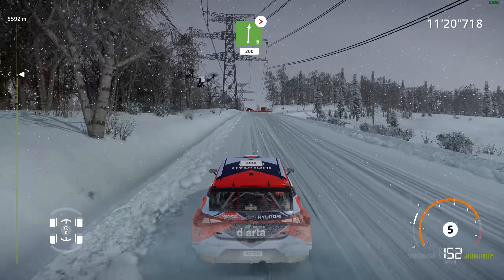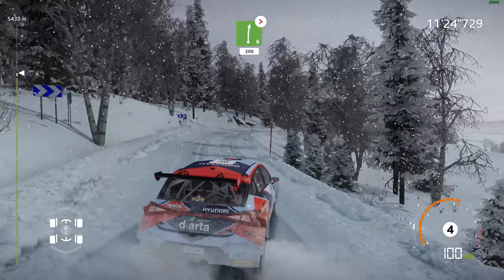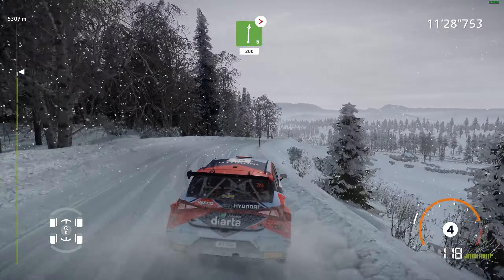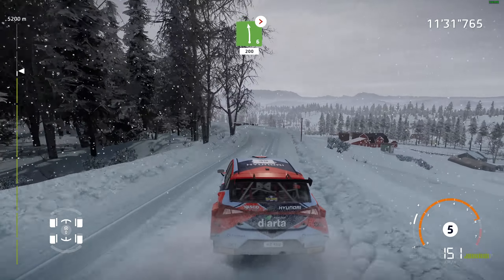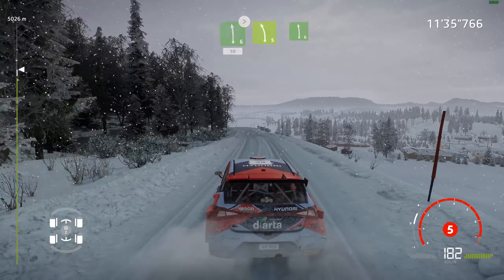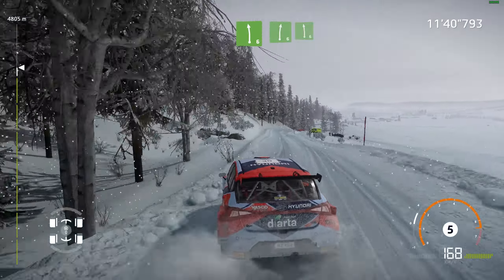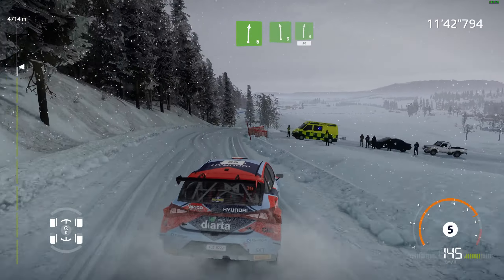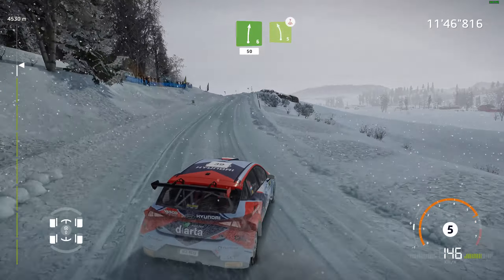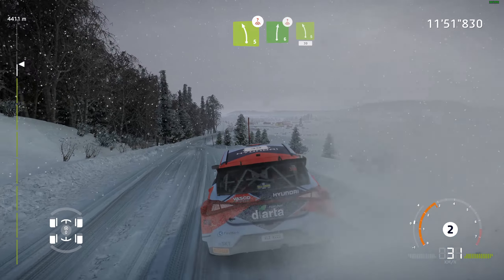Right 6, long, tightens, 200. Left 6, short, 200. Left 6, 50. Left 5, keep into left 6. And right 6, long, into left 6. Into right 6, 50. Left 5, keep in, over pressed. Into right 6, into left 5, 30.